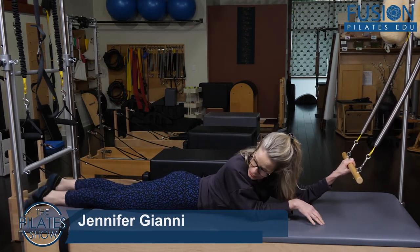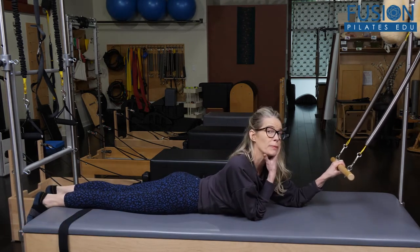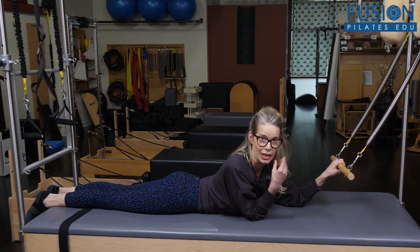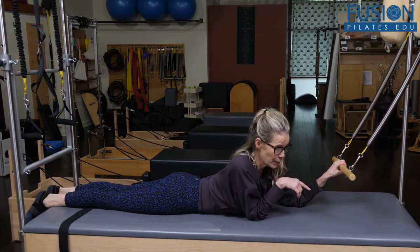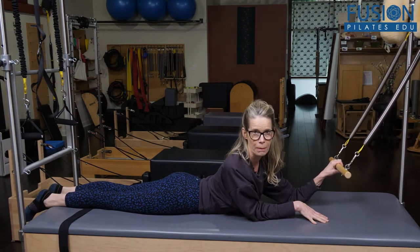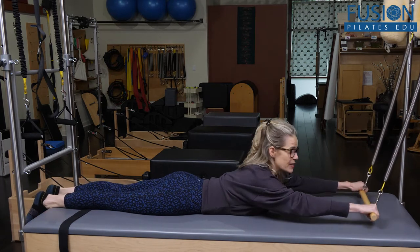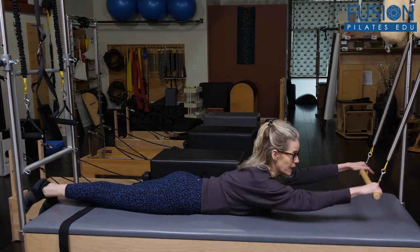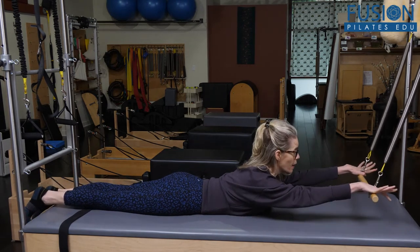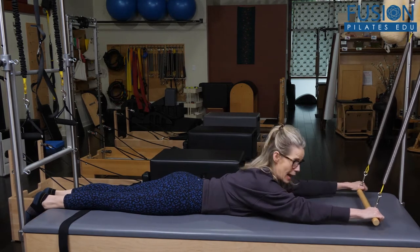Notice I have my ankles hanging off the end, which for a lot of people is just going to be more comfortable and it's going to help them find better extension. Now today we're going to look at finding a really fierce mini swan. Notice I have this pretty low because when I press the bar down and I come into my mini swan, I want to have the bar stay down into the mat.